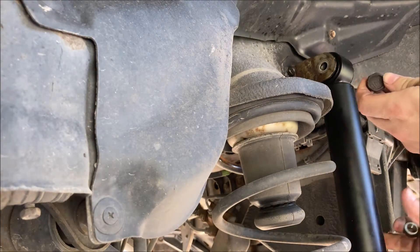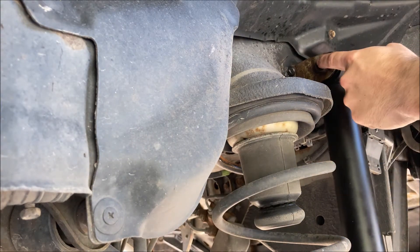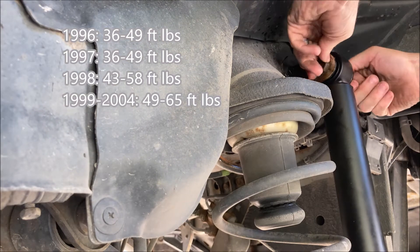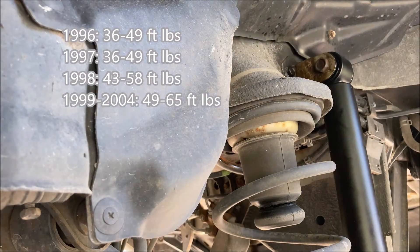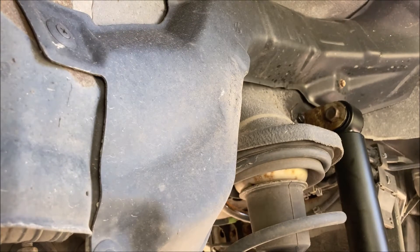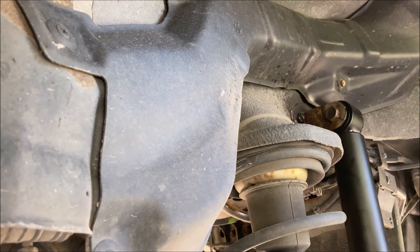Bolt head faces forward. That goes on the backside. I will have the torque spec for this model year listed on the screen. When you have snugged the bolt, do not torque it just yet. You want to ensure you get the bottom mount on first, and then do the other side.